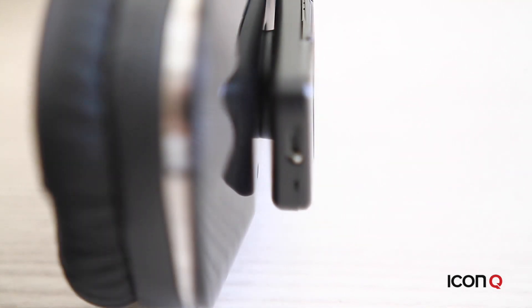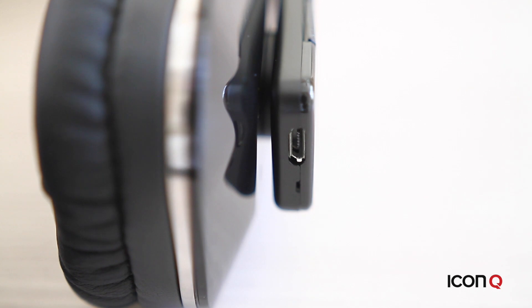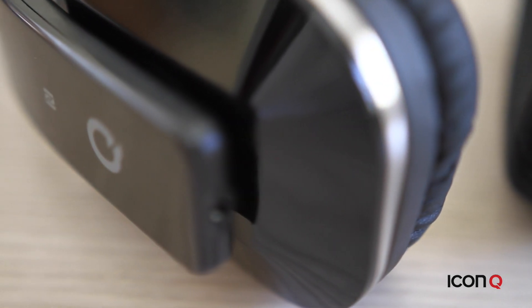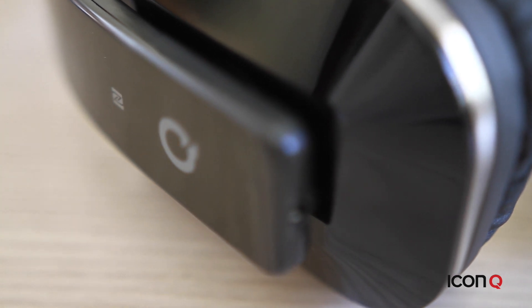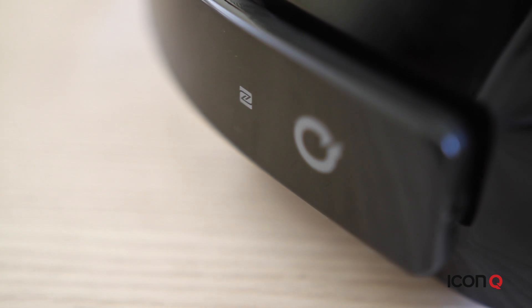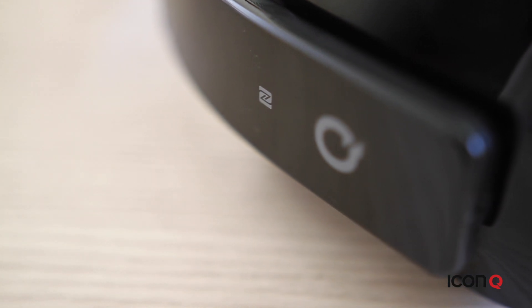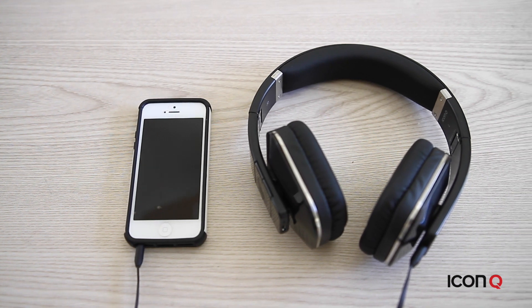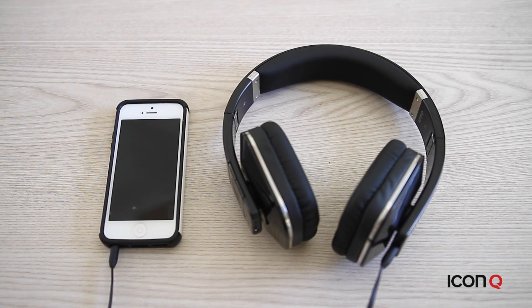All Boundless products come with a built-in mic for taking calls. The H3 has NFC, which stands for Near Field Communication. What this means is that you can take your NFC device like an Android phone and simply tap it against the logo to pair the two automatically. It also has a 3.5mm jack so you can use this with non-Bluetooth compatible devices or in case you run out of power.